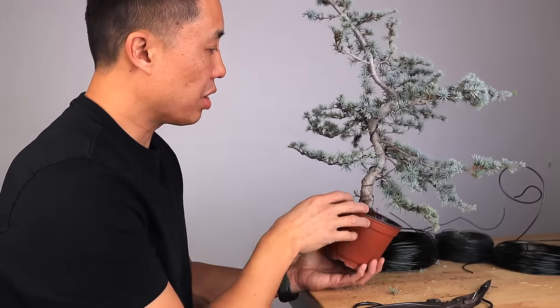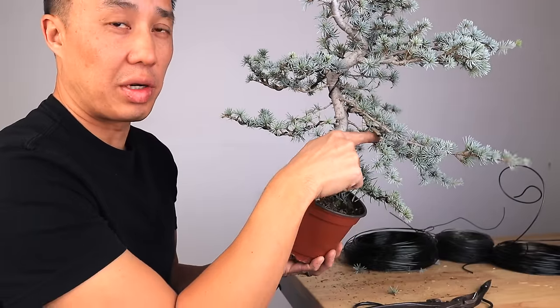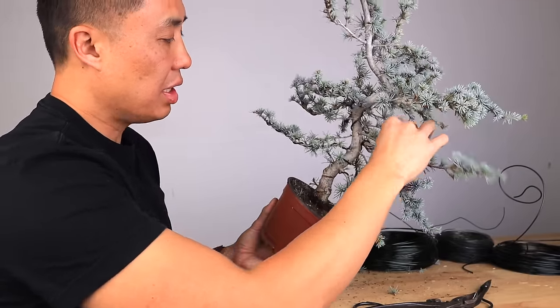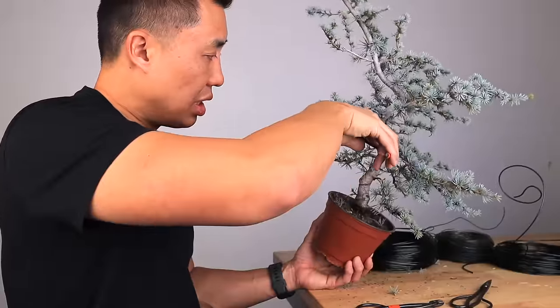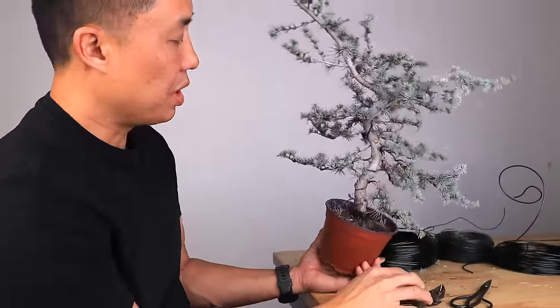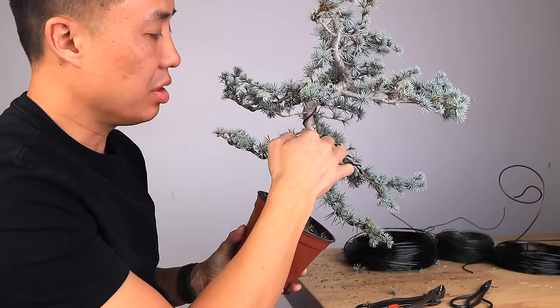I've got my first conflict right here — two parallel branches. I actually wired this one already, so I've got this one above it. I didn't wire that one because I was wondering whether or not I was going to keep it. I tried to place it over here, tried to place it over there, but basically those two at the same spot are causing a conflict. Also that one's in the pocket, so I'm going to let that one go. That's gone. What that does is open up the tree a little bit and shows the movement off better.